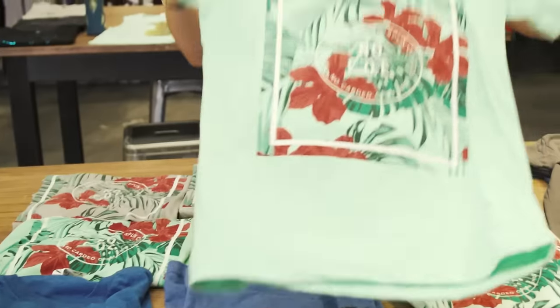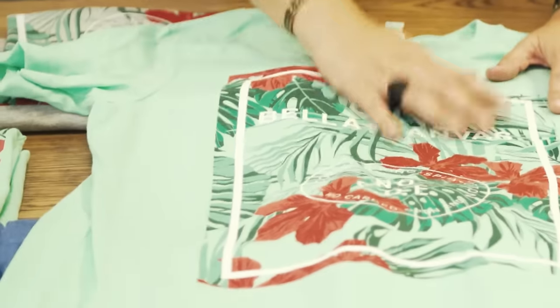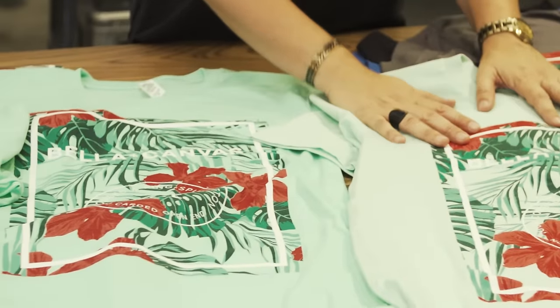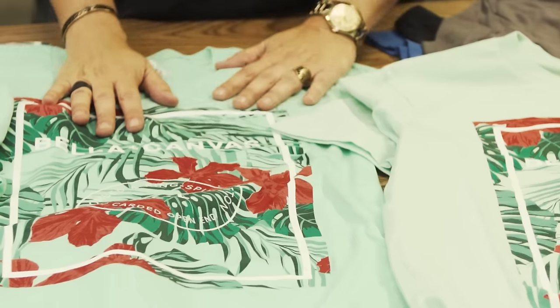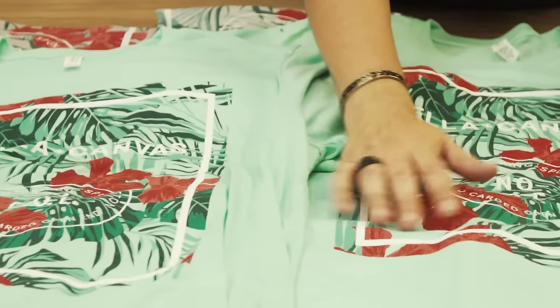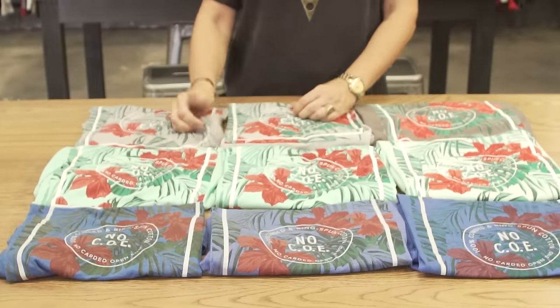Here you see the water base inks and how they read on light colored fabrics. 100% cotton light fabrics always read more vibrant. And here you can see the 50-50 and the tri-blend — these are a little bit more of a vintage look. So it's a personal preference on the customer what they want.